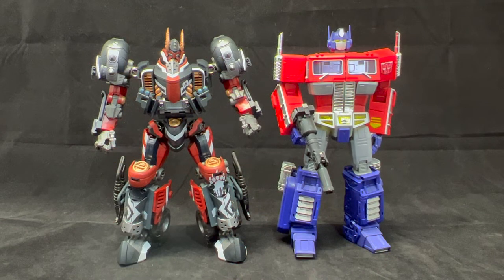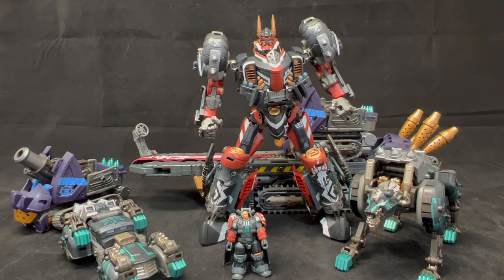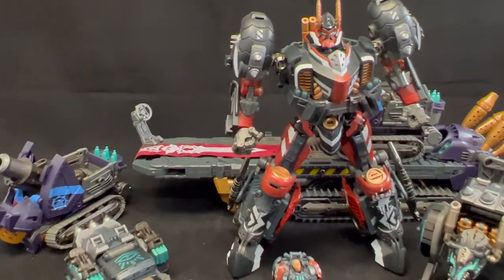For size comparison, here he is next to MP-10 — he really fits in with the Masterpiece Transformer class. And here's the whole crew: Frost Light in robot mode with the soldier at the bottom, Wolf Reki in vehicle mode, wolf mode, one of the tank armaments on the trailer, and the trailer itself in the background. This is shaping up to be an epic team.